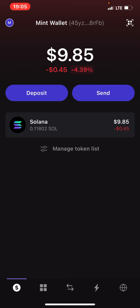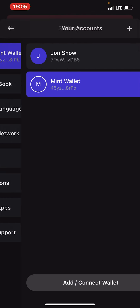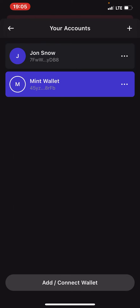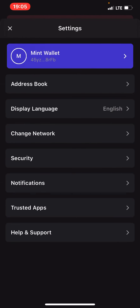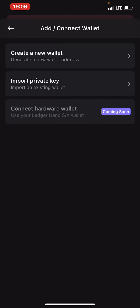All you need to do is, on your Phantom, click on this M over here — look at the icon at the top left corner. If you click on the M, then you can click on this mint wallet here. On your own, you might see your account. If you click on it, then you click on this plus icon over here. This is my main wallet — John Snow — this is where I keep all my Solana. I transfer the amount I need into this mint wallet, then I connect my wallet to this mint wallet.